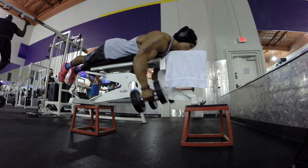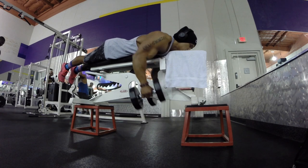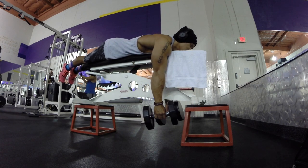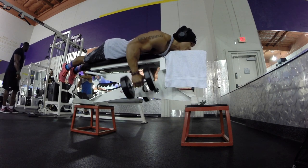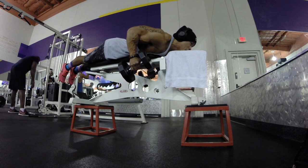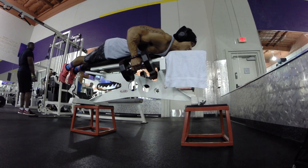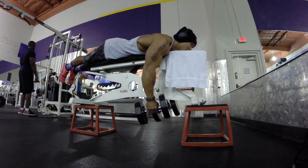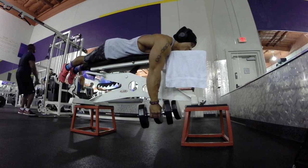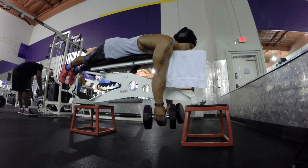Alberto, if you see this, let me know — critique my form, tell me if there's anything I need to change. I definitely felt it in my lats and my back; it felt really good, comfortable, and natural. I'm going to increase the weight because it did feel light. I was able to pull my elbows pretty far back, and I noticed he wasn't bringing it as far back, which I think just isn't necessary. Alberto, let me know — got this from you, thank you.